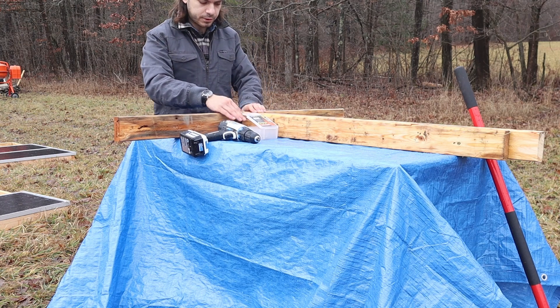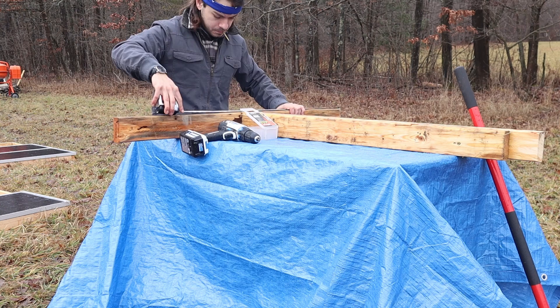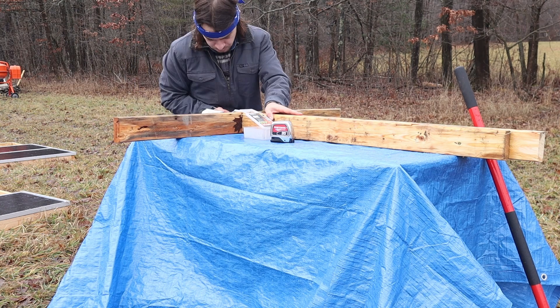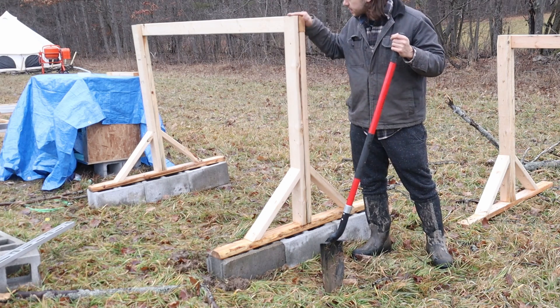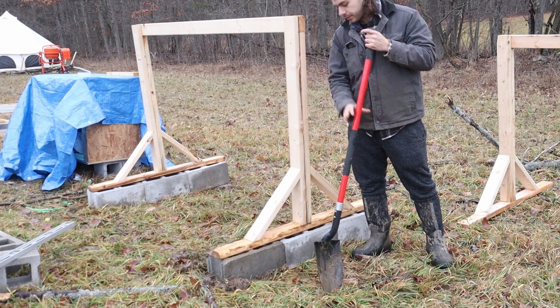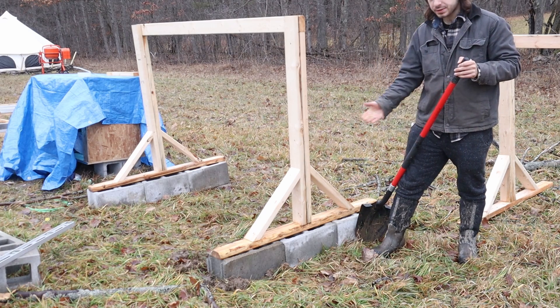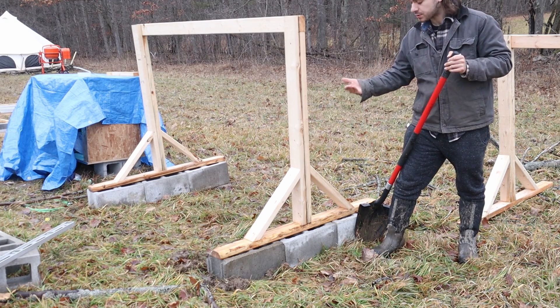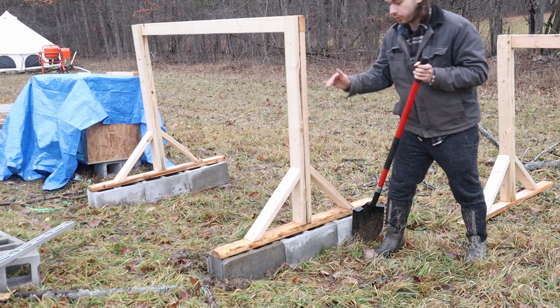A four-foot two-by-four goes on the bottom as the foot. To make sure the stands for the solar panels are level, I'm digging into the ground a little bit, then putting cinder blocks on to raise the wood up off the ground so it doesn't rot. Then I just slap these on and put sandbags on top to hold it down.